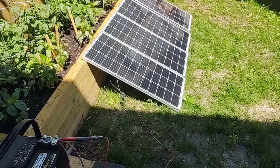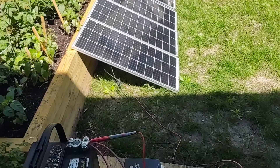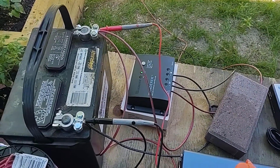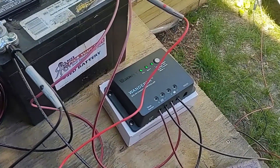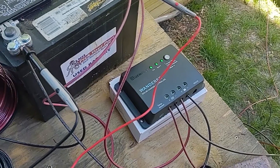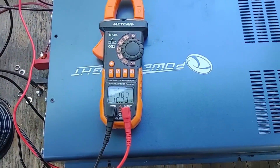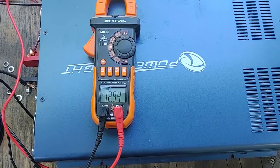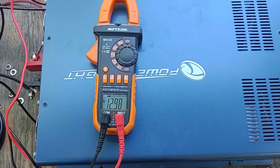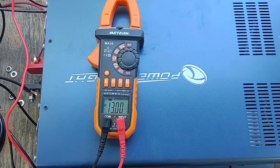I have the charge controller hooked up to one panel now — the other three are still disconnected — just to test out the voltages. It's going through the Renogy Wanderer 30 amp pulse width modulation charge controller. The voltages are already jumping up. This was about 12.6 volts about a minute ago and it's already gained 0.3 volts and climbing.